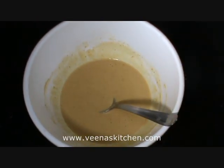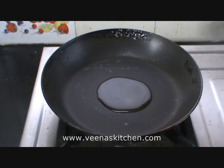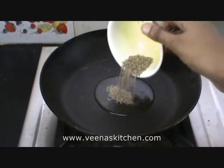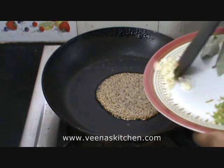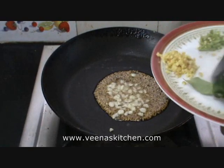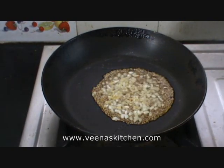Let's keep this aside. Heat a pan and add about 1 tablespoon of oil. Once the oil is heated, add the cumin seeds and allow them to splutter. Once the cumin seeds splutter, add the chopped ginger and garlic and sauté well until you get the aroma of the ginger and garlic.